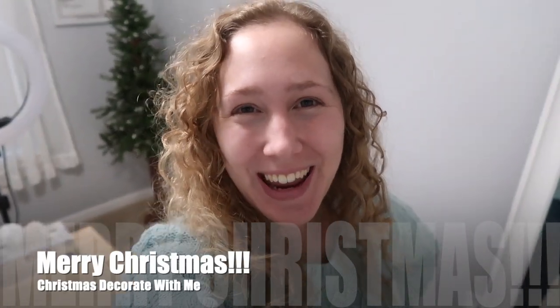Hey everyone! Today I am actually already done some cleaning. This was gonna be a clean with me and decorate for Christmas, but I've already done a lot of cleaning. Right now I am going to start with some decorating and I'm gonna start in my office. I have this little tree back here that I'm gonna decorate real quick, so let's get started.